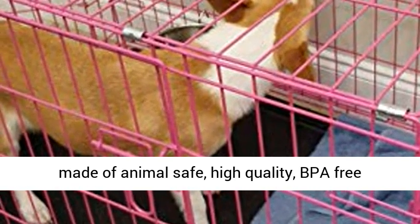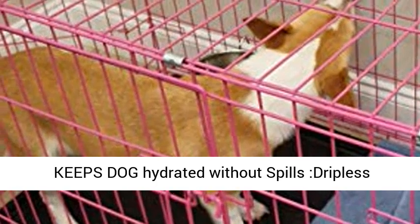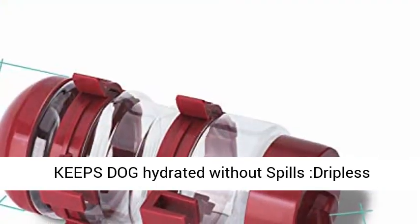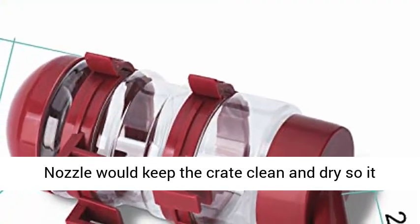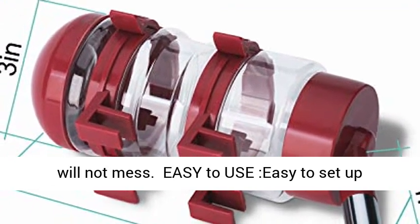Safe in use, this bottle is made of animal-safe, high-quality BPA-free plastic materials — durable and quiet for drinking. It keeps your dog hydrated without spills. The dripless nozzle keeps the crate clean and dry, so it will not make a mess.